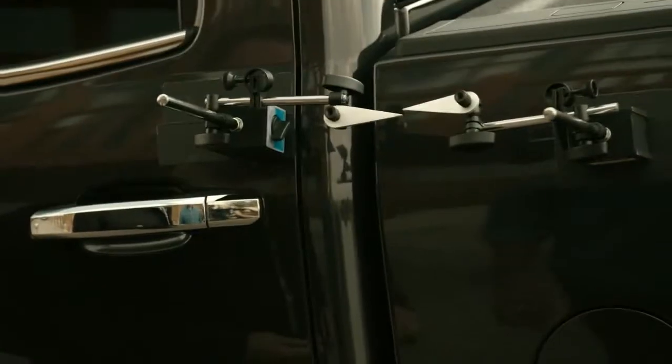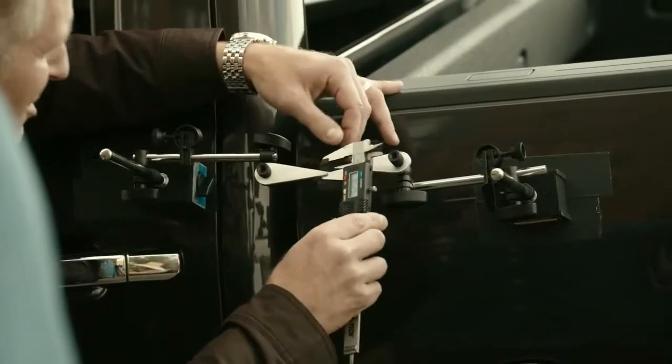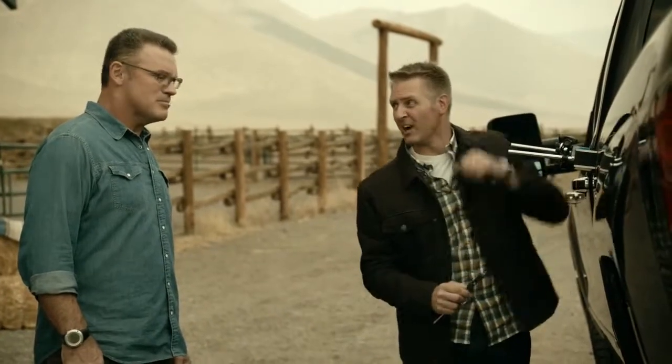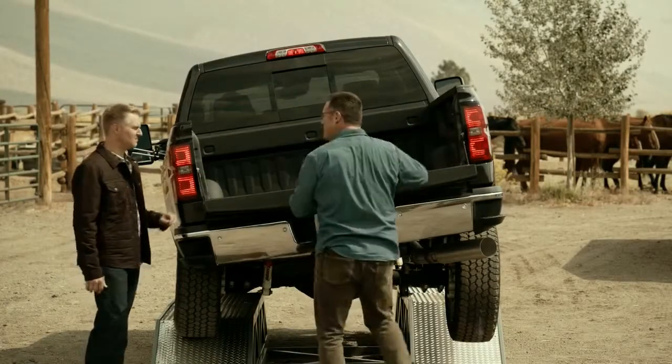Well said. Let's go try the Silverado. As you can see, there's very little twisting going on here — and it's quiet. What a difference! Let's see how much we actually have — it's a little more than a quarter inch. Now let's try that tailgate. Piece of cake.